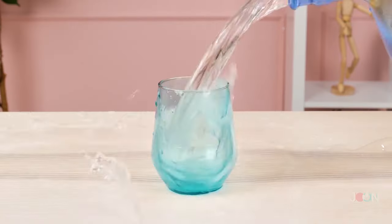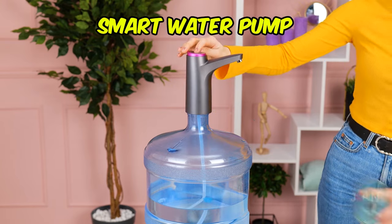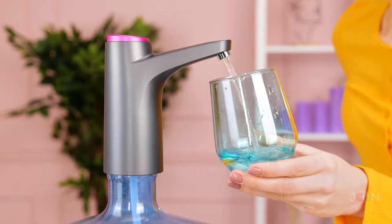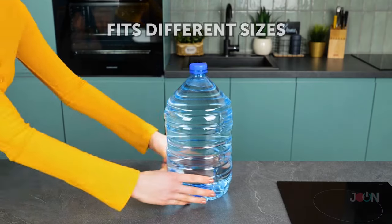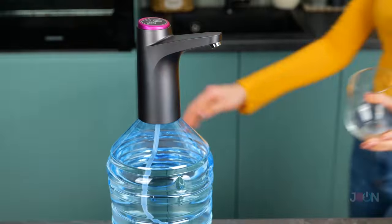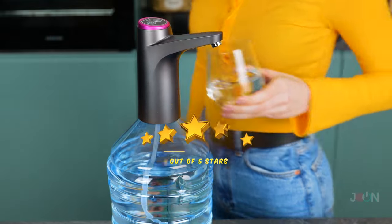A refreshing glass of water — you missed the glass. This smart water pump means you'll never waste a drop of water. You can use it at home or in the office, and it fits different bottle sizes. Insert the pump and press a button. It's that easy. 5 stars.